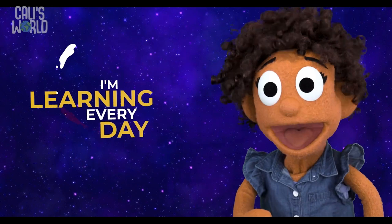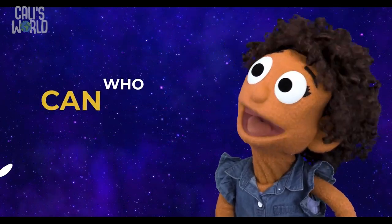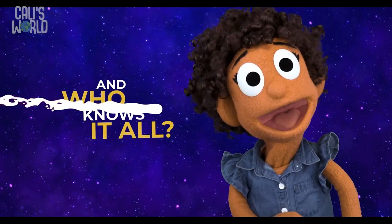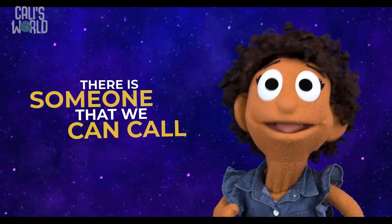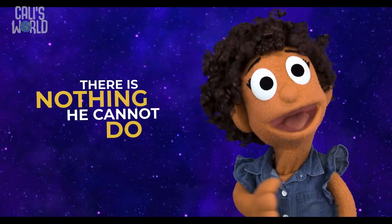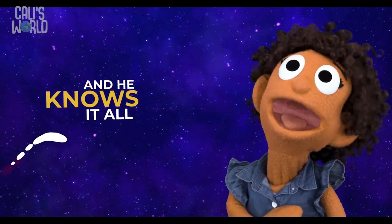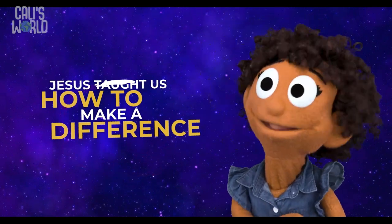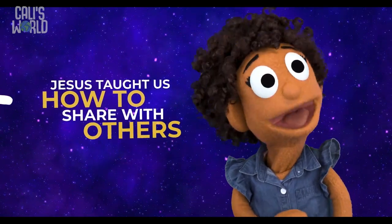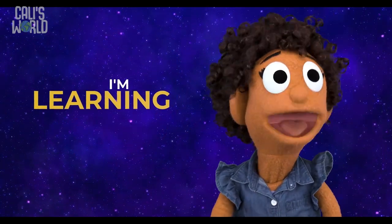I'm learning every day! But sometimes I lose my way! Who can help me? Who's seen it all? And who knows it all? There is someone that we can call, to pick us up whenever we fall! There is nothing he cannot do! He's seen it all, and he knows it all! Jesus taught us how to make a difference! Jesus taught us how to love our enemies! Jesus taught us how to share with others! Jesus taught us how to pray!